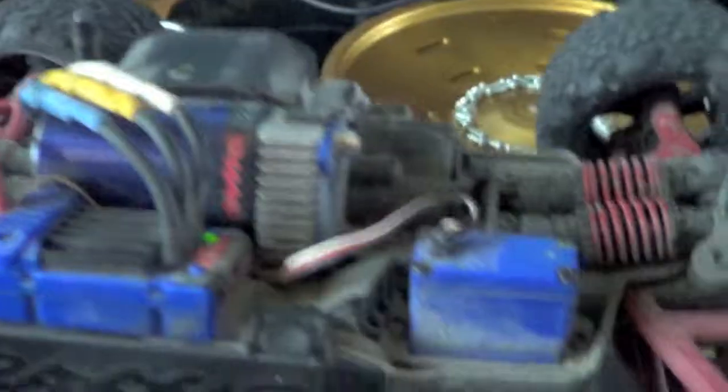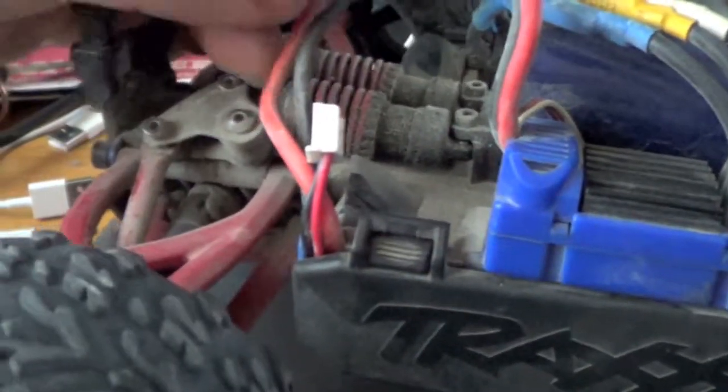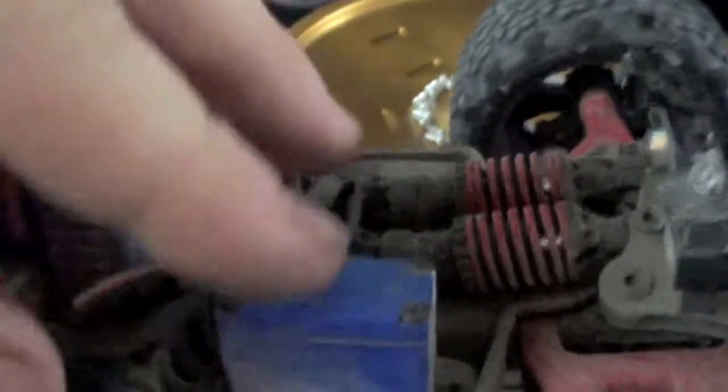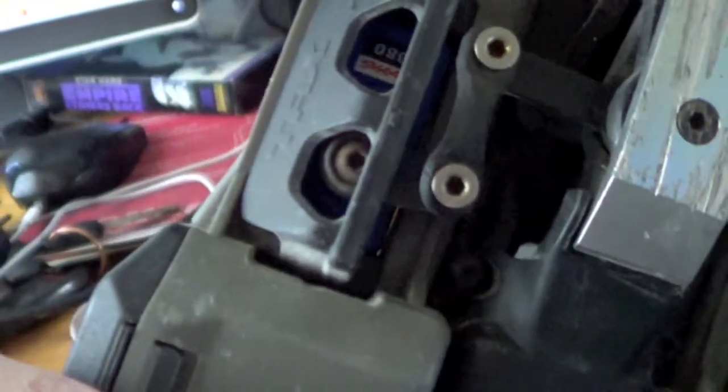I'll be dyeing the chassis this week — black. And I'll dye the shock tower thingies right here, I'll be dyeing those black as well. And I'll be installing a second steering servo on this block-off plate. I'll have to buy another linkage and pop that off so I can put it on dual servos.